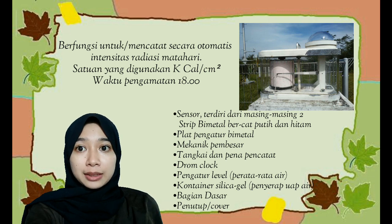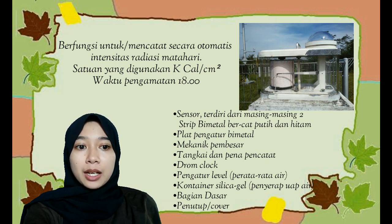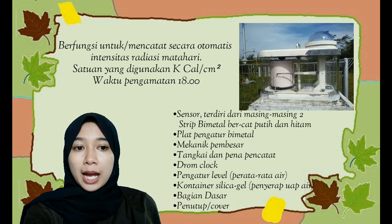Adapun komponen-komponen dari aktinograf yaitu: sensor yang terdiri dari masing-masing dua strip bimetal bercat putih dan hitam, plat pengatur bimetal, mekanik pembesar, tangkai dan pena pencatat, drum club, pengatur level atau perata air, container silica gel atau penyerap uap air, bagian dasar, dan penutup atau cover.